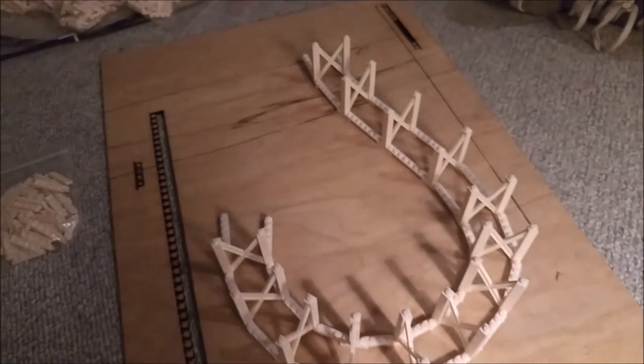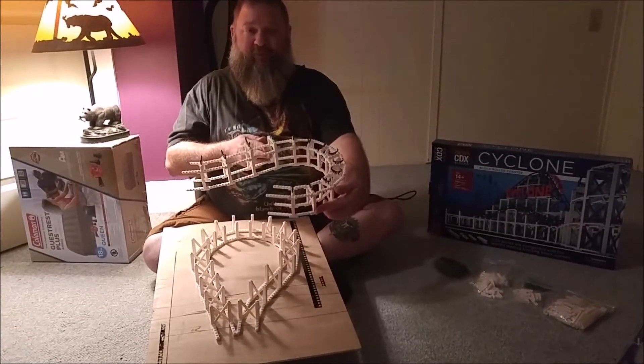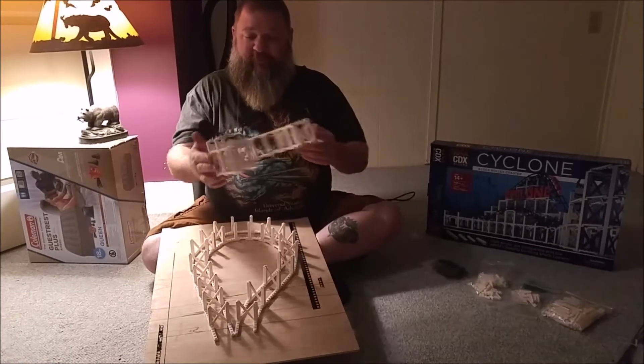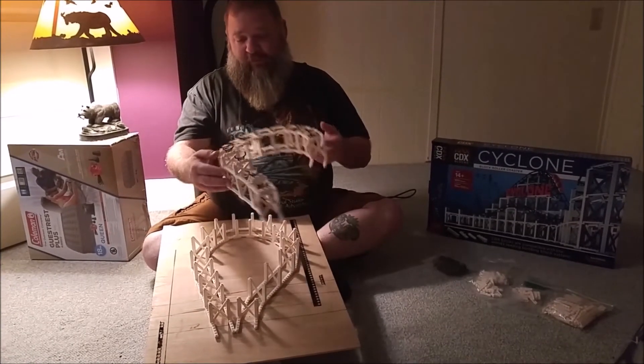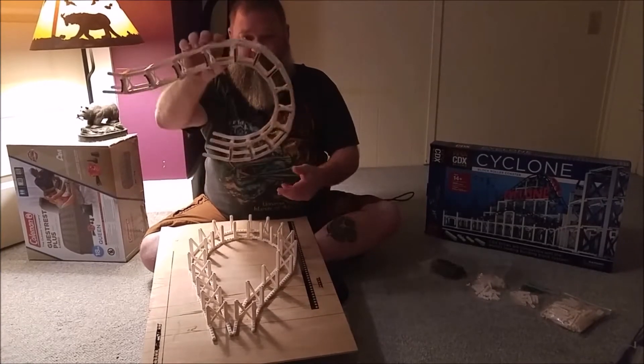That really opens up some possibilities. We got the first turnaround finished in just a few minutes — two of us working — and it went together pretty quickly and held very strongly.